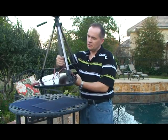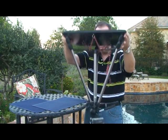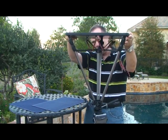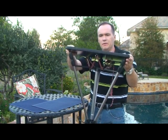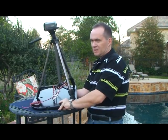Just to give you an idea, if we flip it up and down, you can see that it's holding the tripod and the camera very stably in place. Very solid system.